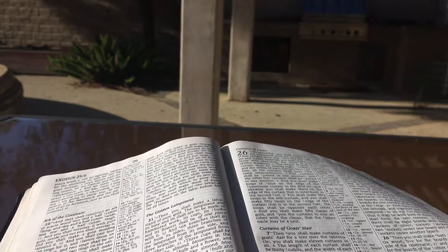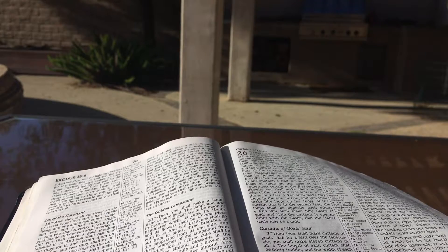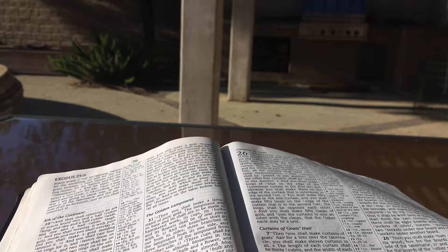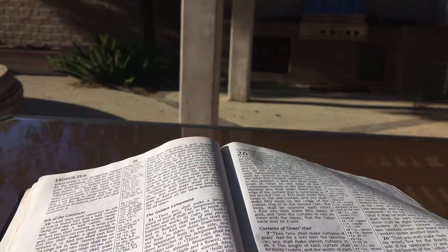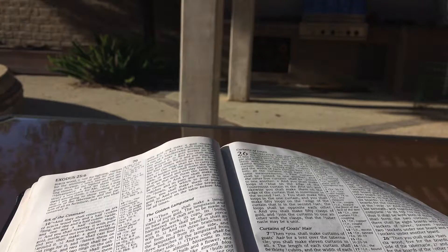Then you shall make curtains of goat's hair for a tent over the tabernacle. You shall make eleven curtains in all. The length of each curtain shall be thirty cubits, and the width of each curtain four cubits. The eleven curtains shall have the same measurements. And you shall join five curtains by themselves, and the other six curtains by themselves. And you shall double over the sixth curtain at the front of the tent. And you shall make fifty loops on the edge of the outermost curtain in the first set, and fifty loops on the edge of the outermost curtain in the second set. And you shall make fifty clasps of bronze and put the clasps into the loops and join the tent together, that it may be a unit.